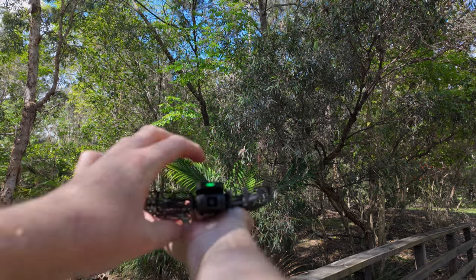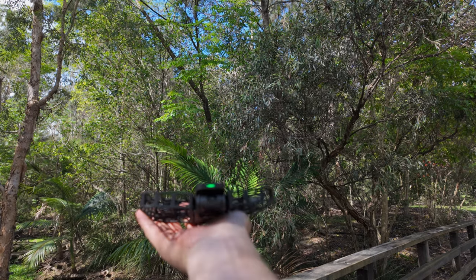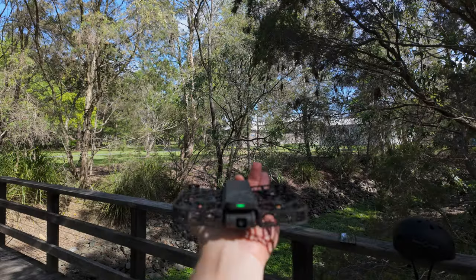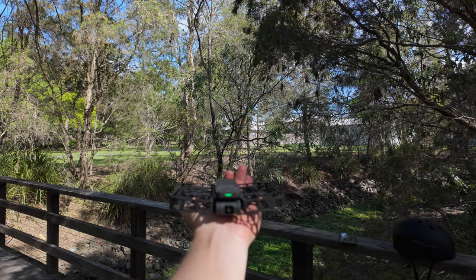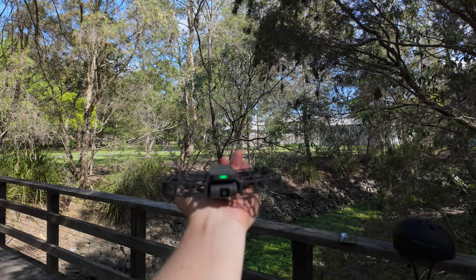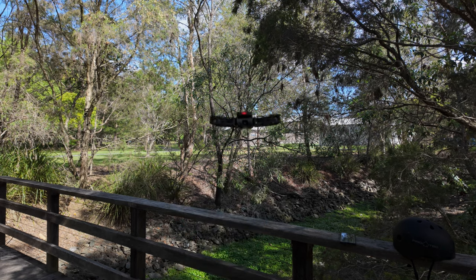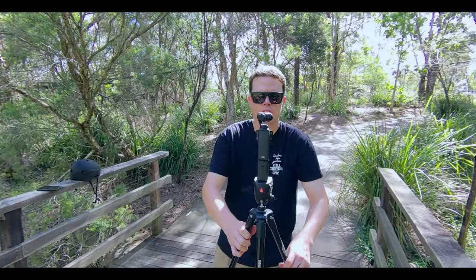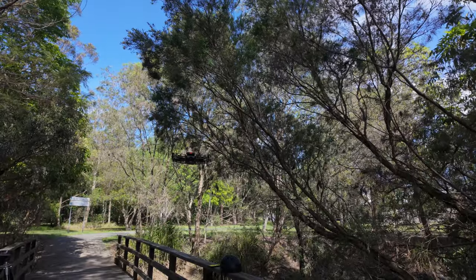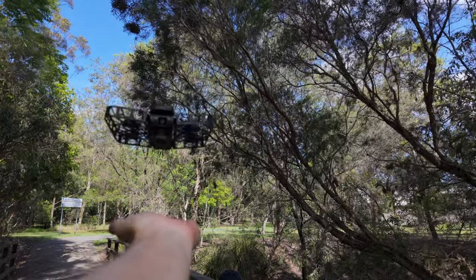All you need to do is hold the power button for a few seconds, the gimbal will calibrate, and there's a second button on the device to change your mode. At this stage it's ready to take off. Notice even while I'm trying to film it, it's trying to track me — it's a very nice little tool. When you're done, just hold your hand out and the Hover will land in your hand.